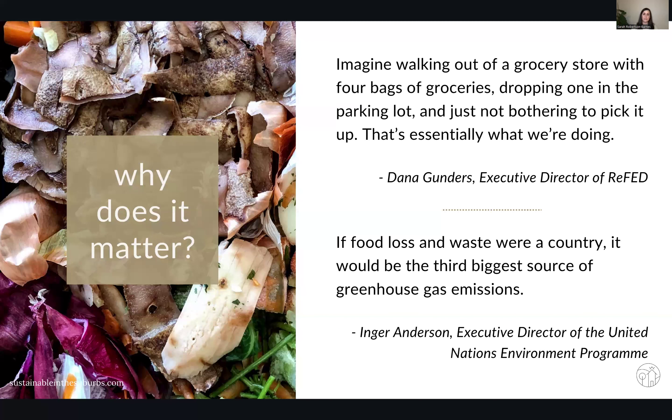So why does preventing food waste matter? The first reason is that in this economy, groceries are so expensive — especially here in Canada, where we have a grocery monopoly situation going on. I love this quote from Dana Gunders: imagine walking out of the grocery store with four bags of groceries, dropping one in the parking lot, and just not bothering to pick it up. That's essentially what we're doing. And if food waste was a country, it would be the third largest emitter of greenhouse gases, in particular methane. So both for the impact on our wallets and on the planet, we really need to get serious about reducing food waste on a household level.